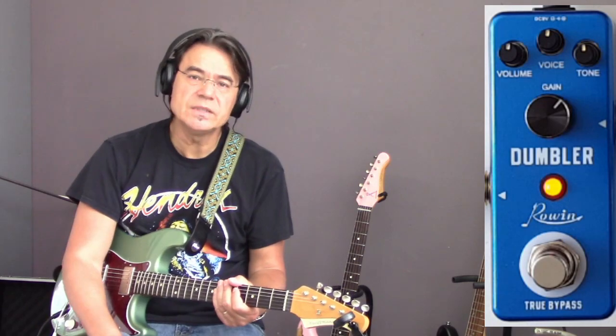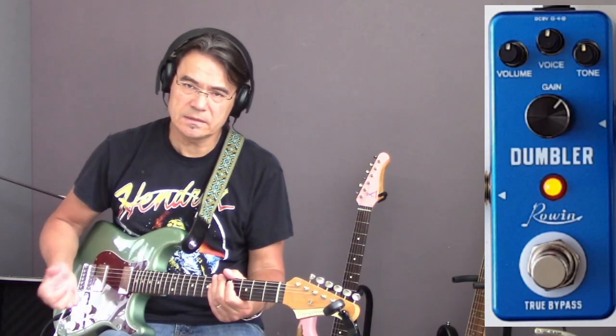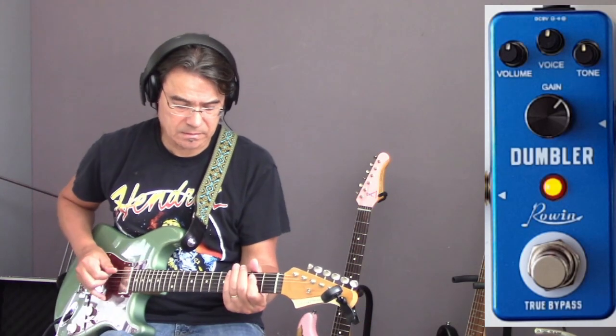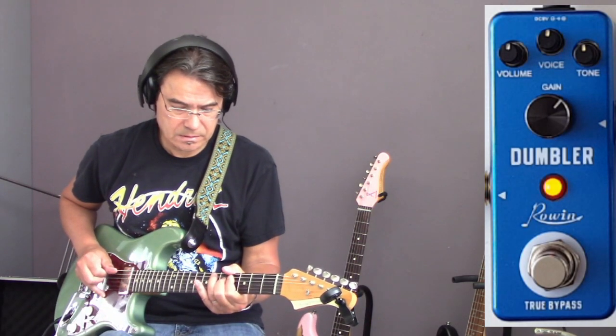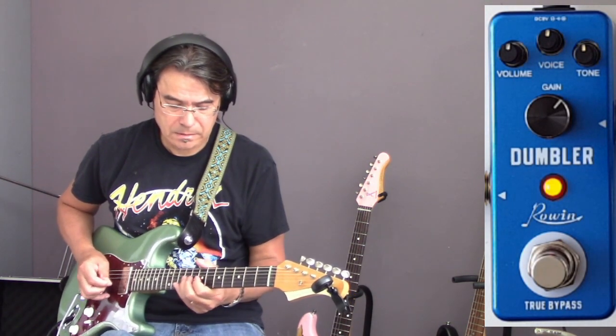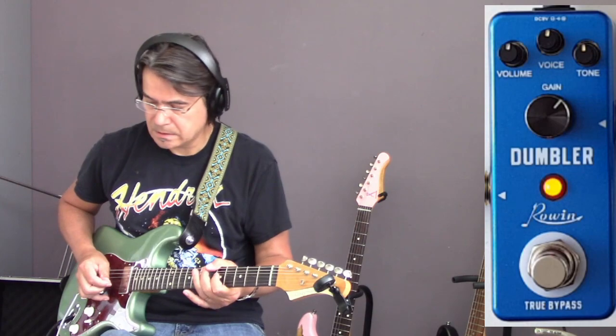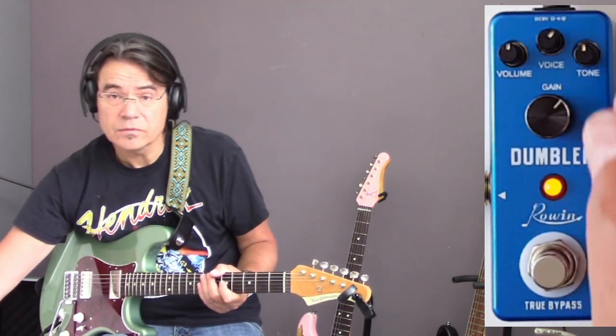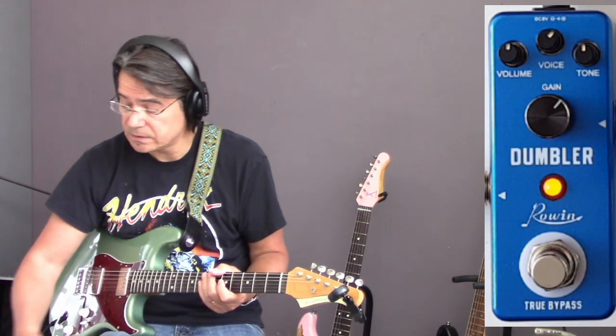You hear a little bit of fizziness around the notes. That, for me, and the attack of the pedal, is the Dumble sound. Let's see if we can get the Robben Ford sound I used in the beginning.